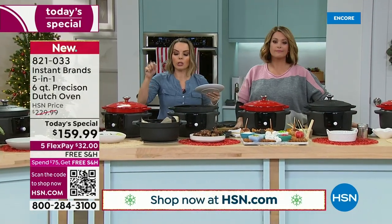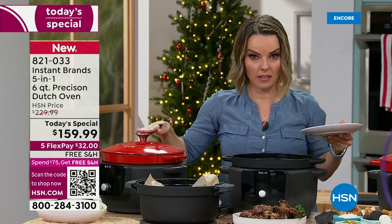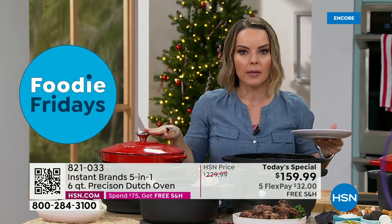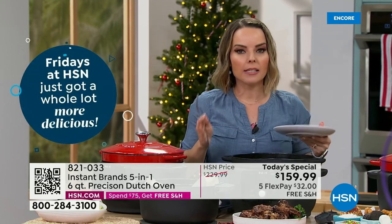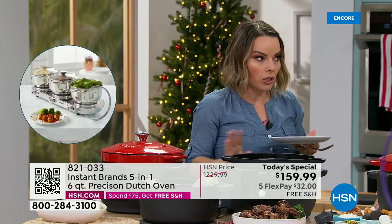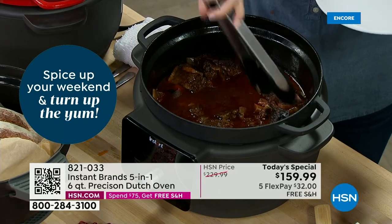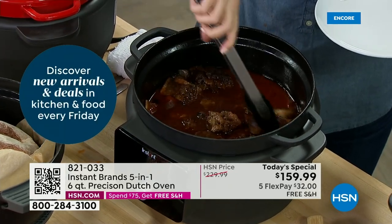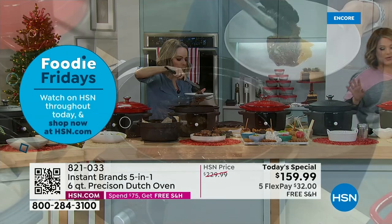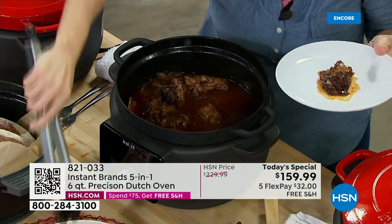You can use this pot as just a Dutch oven for two weeks without ever using the base. But those times when you have no stovetop space — usually at the holidays — you don't even need the stovetop anymore. This becomes your additional stovetop. You can use sear saute and it's like pan frying on the stovetop. Our item number is 821-033 for today's special.